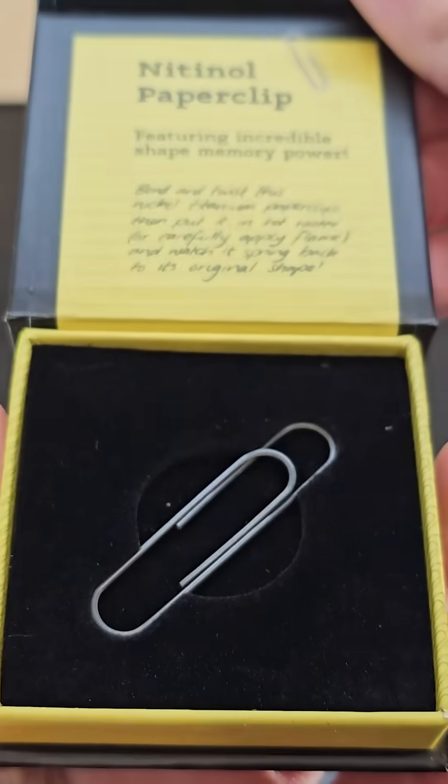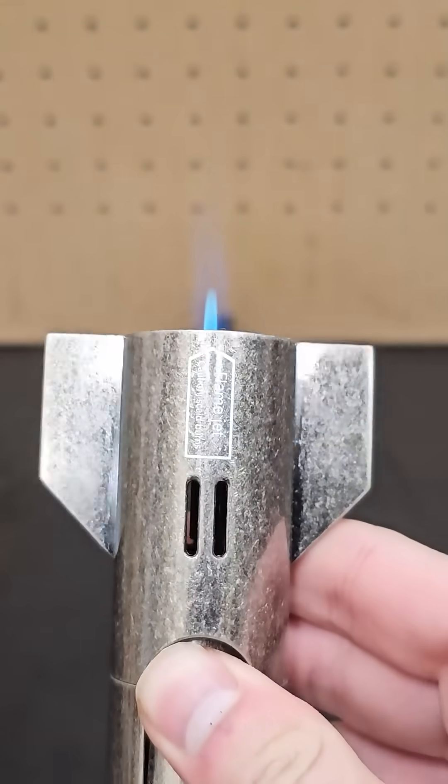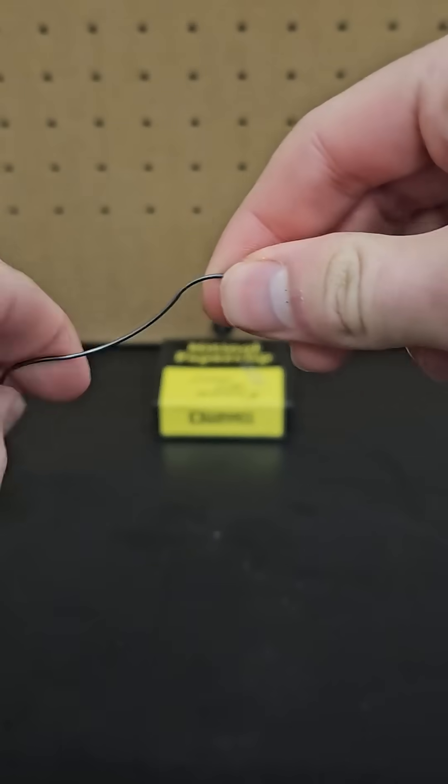If it does that though, then how was it originally made into the shape of this paperclip? Well, if you heat nitinol to a much hotter temperature — around 500 degrees Celsius — then that sets the new shape.